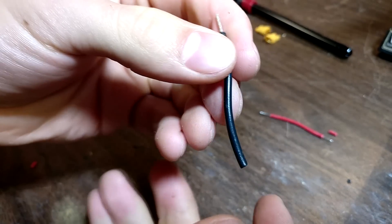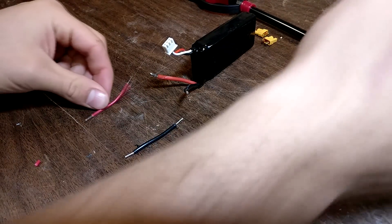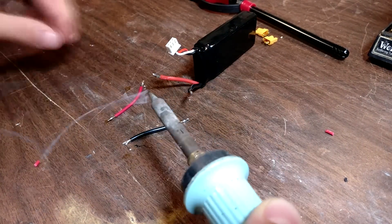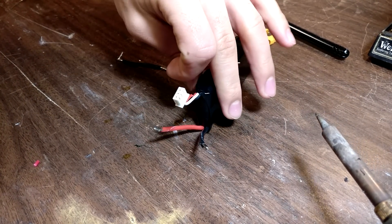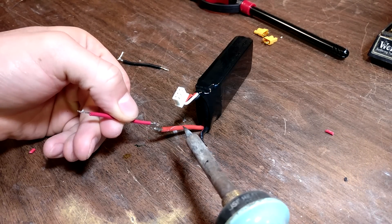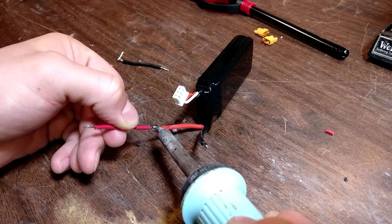And there you go. Now do that same thing to the other side — just put red and red, black and black. The colors don't really matter, but it'll make it easier. If you would like, you can put solder on the tips of these wires as well to make application even easier. Take your wire, put it right next to the wire on the battery, and just hold the heat there until it's enough to melt both the solder from the battery wire and your wire, and it'll bond. Hold it, wait for it to cool, and you're good.